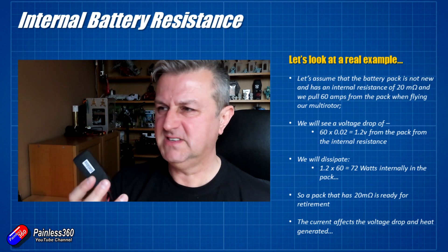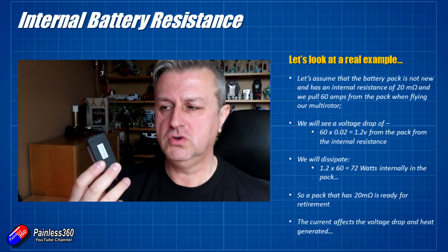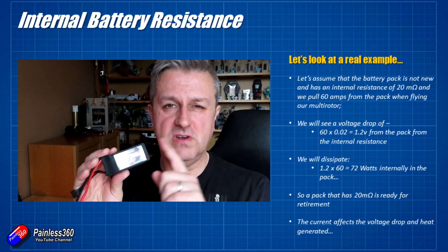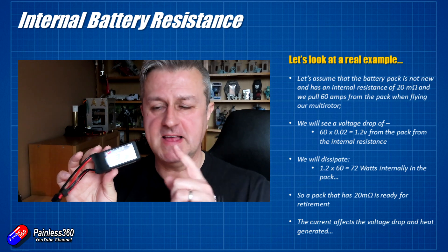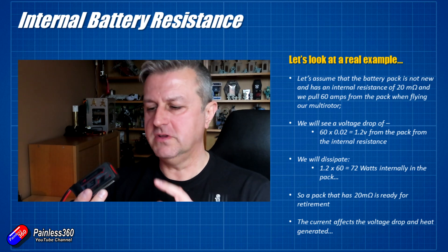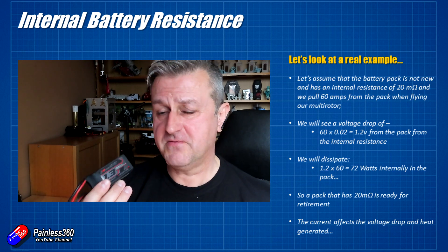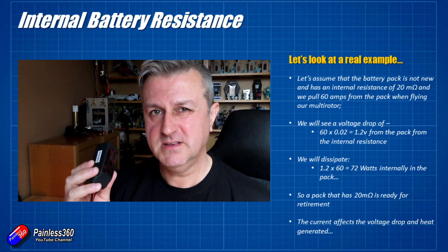The heat dissipated is 60 amps times 1.2 volts which is 72 watts. Think how warm a 60 or 100 watt incandescent bulb gets — it's too hot to touch. That is going to cook the battery. So when you're getting into the high teens of milli-ohms and the pack is performing terribly, just retire it, discharge it and recycle it. Note that a battery with relatively high internal resistance — if you're only pulling 4 or 5 amps on cruise — the voltage drop and heat dissipated will be a fraction of that worst-case scenario.